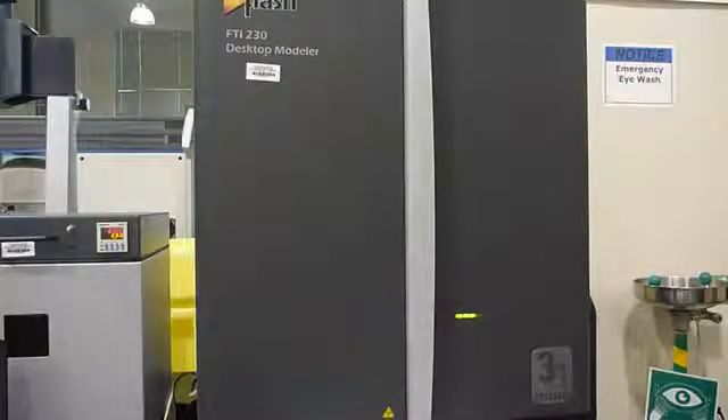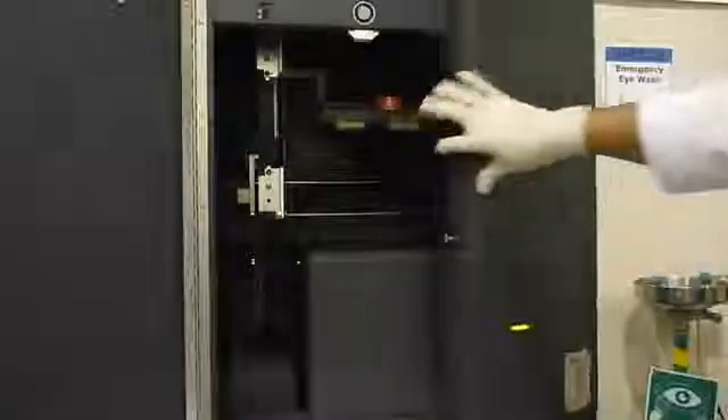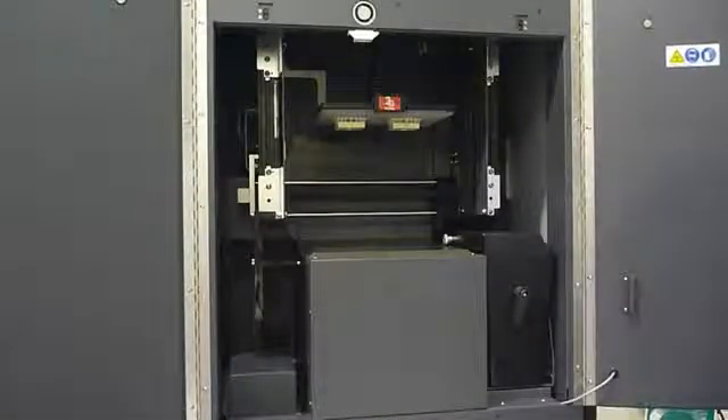The printing part is over and now I am going to open the door and see the outcome of the printing. As you can see, the part is printed on the build pad and I am going to check it out now.